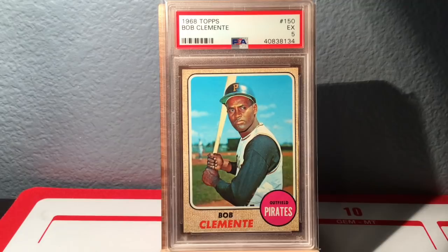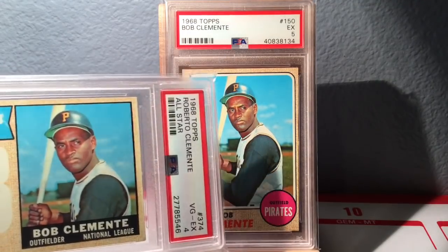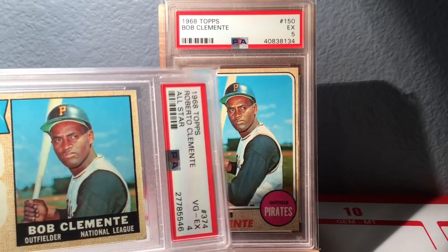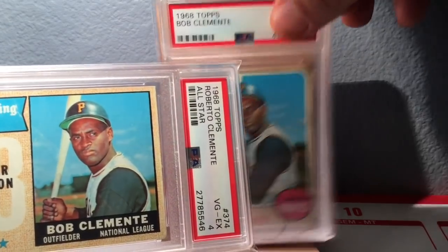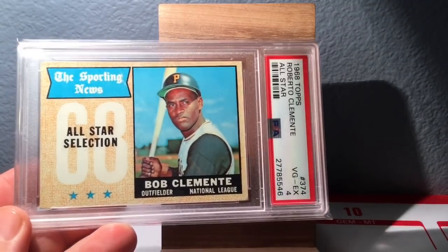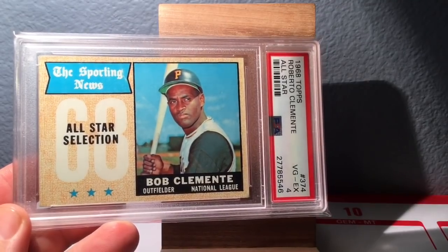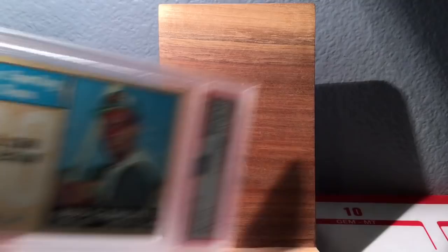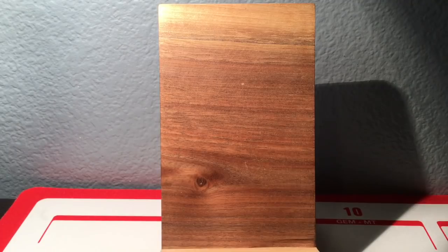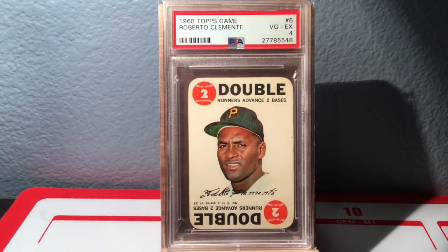They used the same picture for his All-Star card — thanks, Topps. There's the 1968 All-Star card, and that's a 4. I had this raw and sent it in myself. I sent this next card in myself as well — I have the whole set and sent in a bunch of the stars and Hall of Famers. This is the 1968 Topps Game.